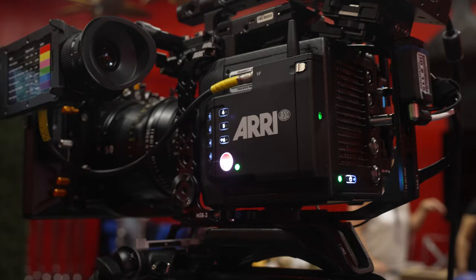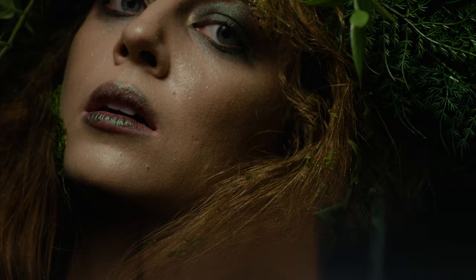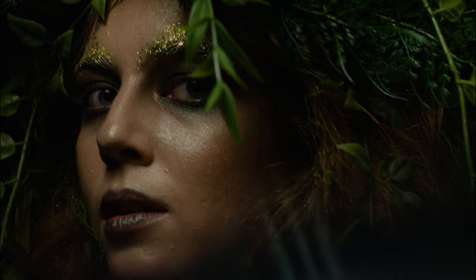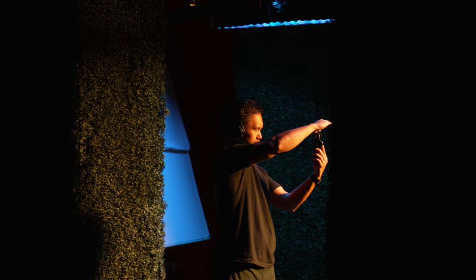For camera, we used the Mini LF and shot 4.5k open gate with the Tokina Vista Primes. Since we were just handing off footage, we weren't sure what the exact deliverables were, so open gate gave us the full height of the sensor, which is about a 3-to-2 aspect ratio, so whoever is editing could have different options for social and traditional framing. I rated at 1280 ISO to help our focus puller and shoot everything at a minimum of T4. There wasn't really a need for shallow depth of field, and even at T4 on large format, you're looking pretty similar to a 2.8, 2.35 equivalent.